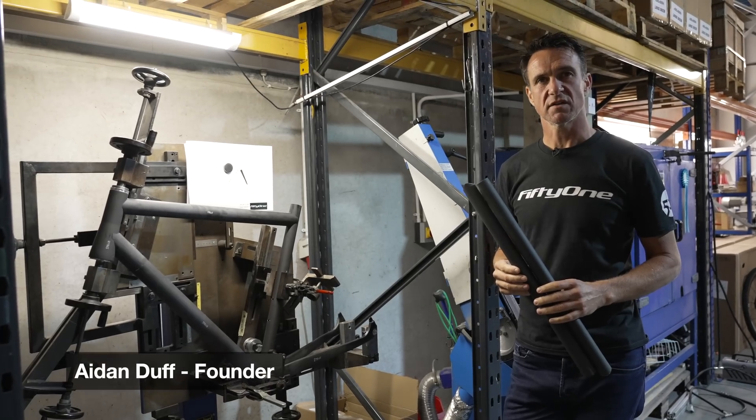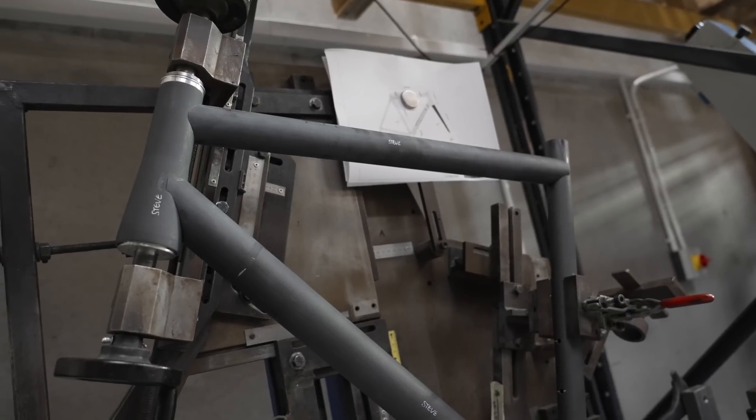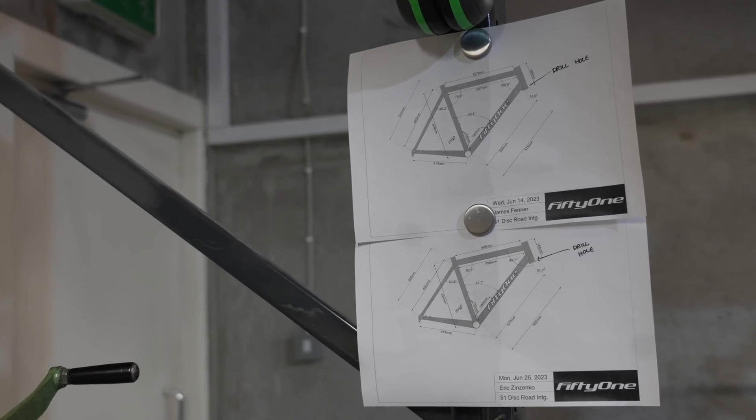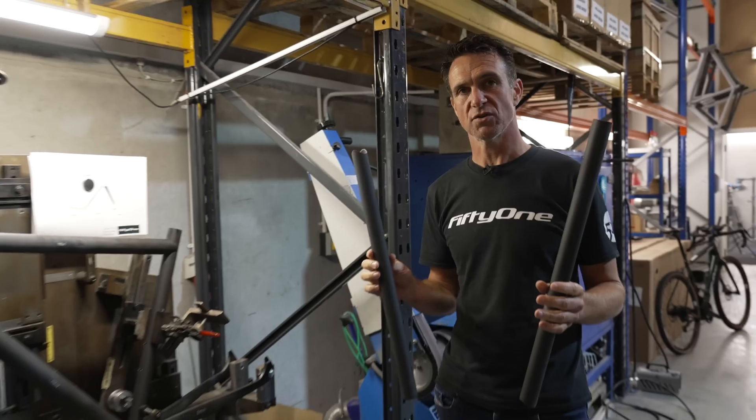Our process actually starts with a bike fit, which will normally be done in the country of origin. We get that information and put it into some software we have here, and that helps us calculate where all the various touch points are. Once we have all of those measurements we can actually start preparing the raw tubing.